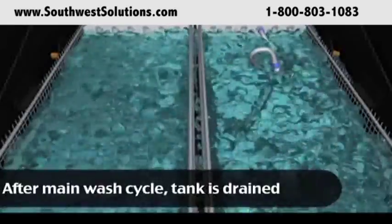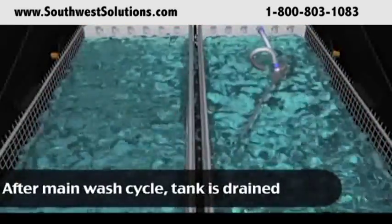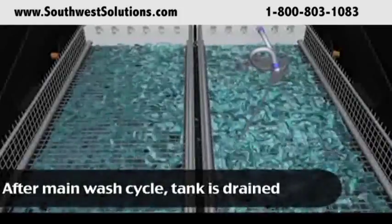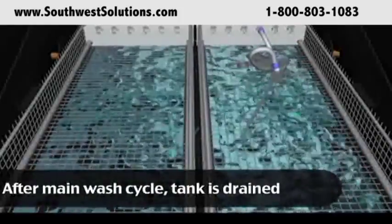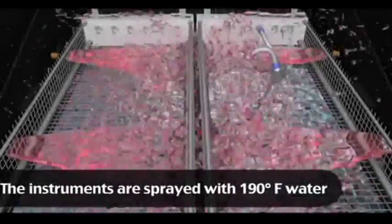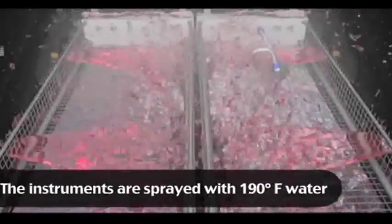The tank is drained to remove all the discarded bio-burden. Once the solution is drained, the surgical instruments are rinsed externally and internally with 190-degree water. This 190-degree rinse lasts for two minutes, achieving thermal disinfection.